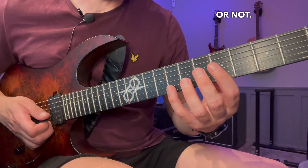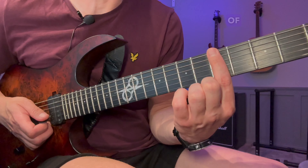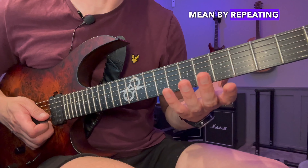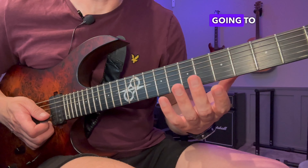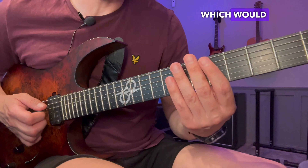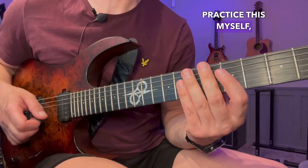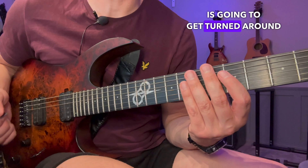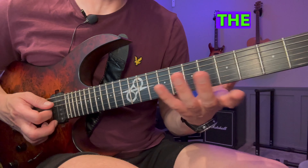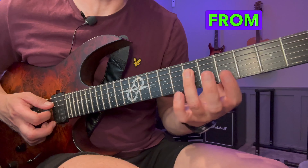Whether it's a root or not, you go up and then back. Since this is the lowest note of the pattern, we don't need to repeat anything. Now you want to find the second lowest root. When I practice this myself, I always start on a downstroke because your picking is going to get turned around anyway. Start on this note and then go up the pattern — ascending from whatever note we're starting on, up to the top.